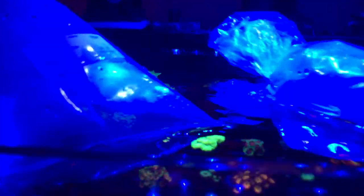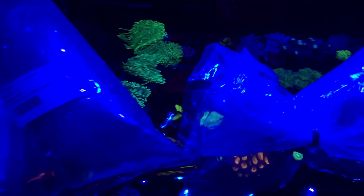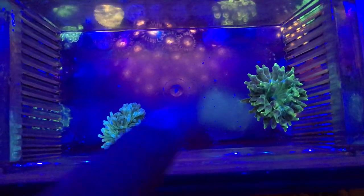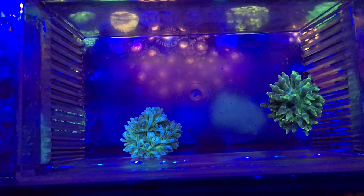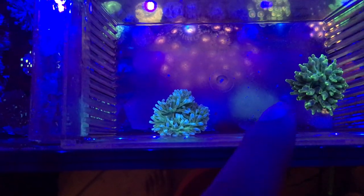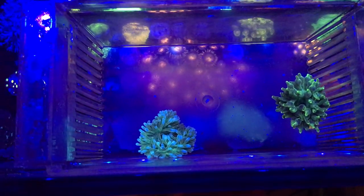So I ended up ordering one from Fiji and one from Indonesia. This one right here says Central Pacific and this one says Eastern Asia. They're still acclimating but I'm going to get them out of the bag and share with you guys what the difference looks like, kind of having this up on YouTube so future customers can reference it. I'm back — the one on the left is the Fiji bulb anemone and the one on the right is the Indonesia.